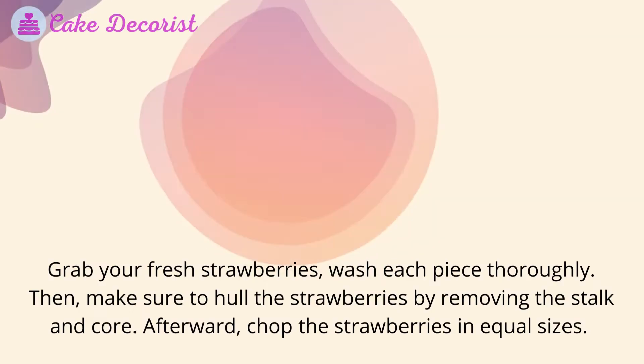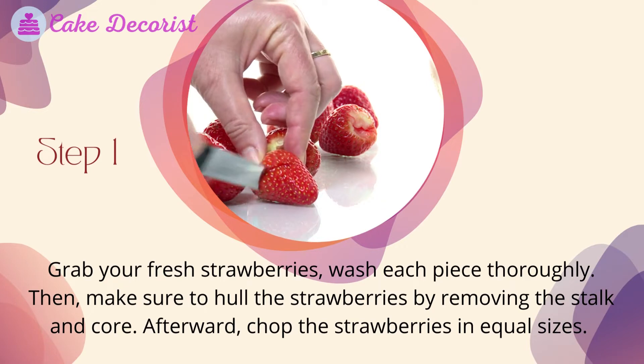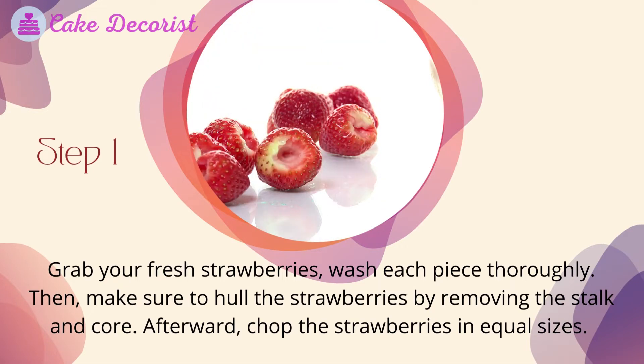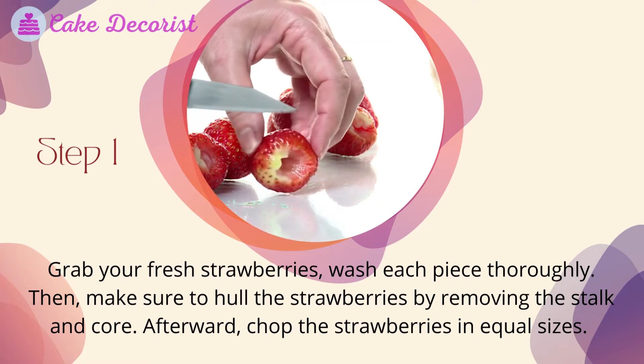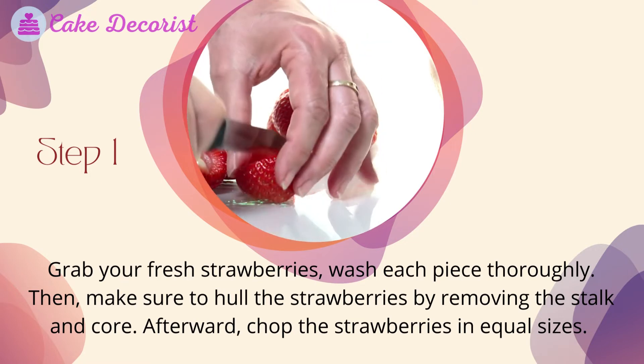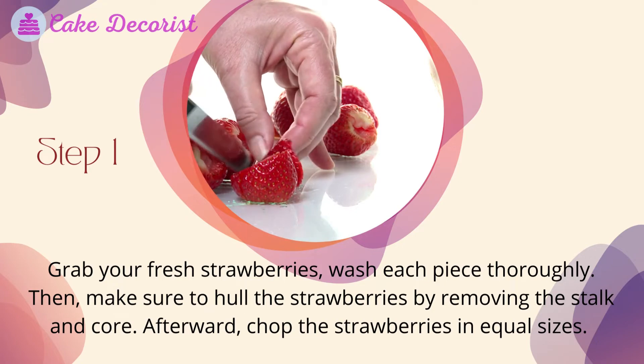Step one: grab your fresh strawberries and wash each piece thoroughly. Then hull the strawberries by removing the stock and core. Afterward, chop the strawberries into equal sizes.